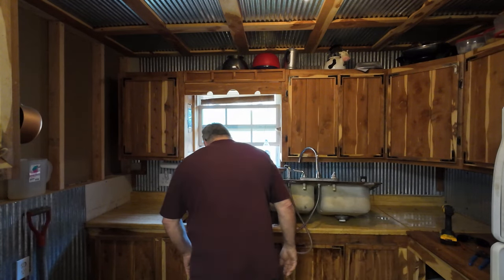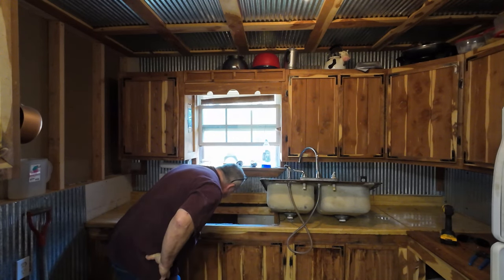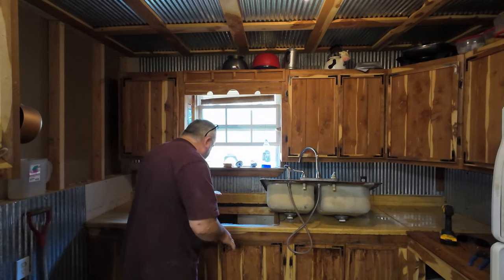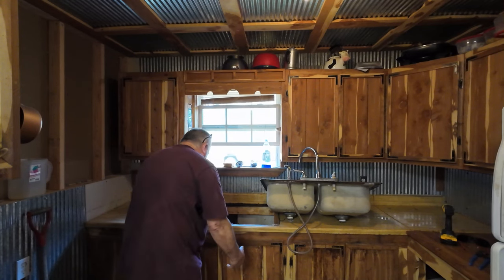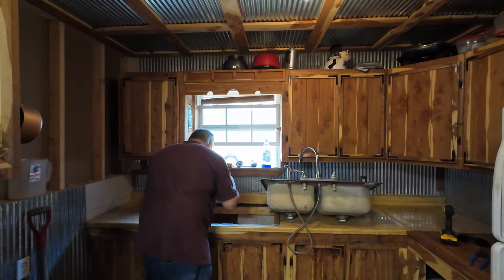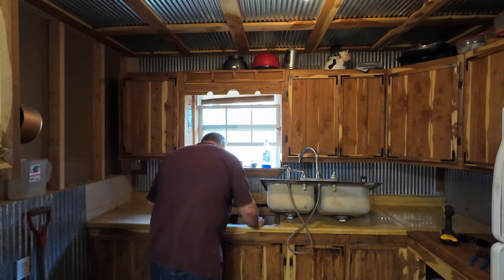All right, sink is out. Let me get rid of it. I can see right outside - no wonder a mouse is getting in. But this will give me an easy chance to address all these problems rather than getting under here with all that plumbing in the way. Now I can just lean down and fix what I need. I'm just going to cut a piece of plywood and put it there, then get the shop vac.